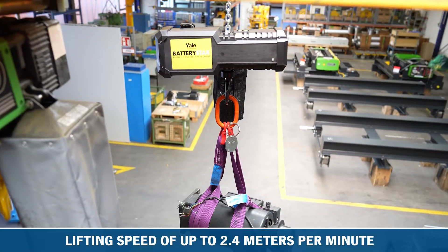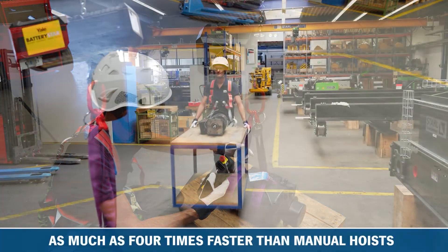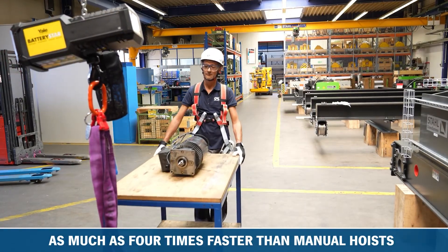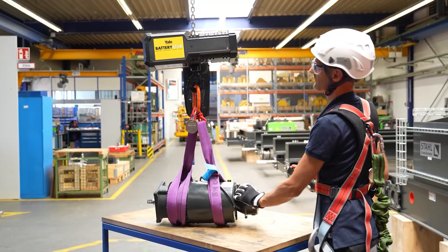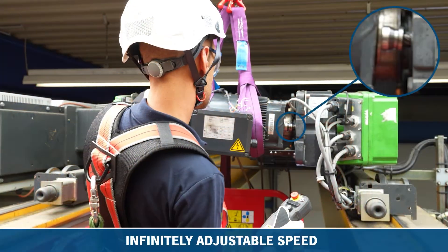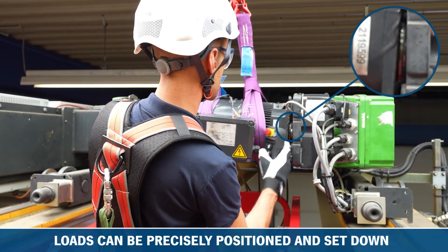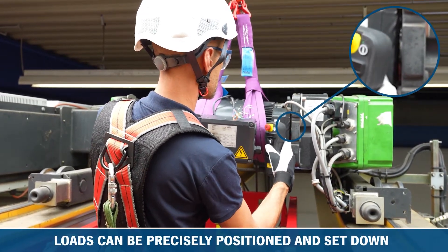With a lifting speed of up to 2.4m per minute, the BatteryStar can increase operator efficiency as much as 4 times compared to using a manual hoist. Thanks to true variable speed, loads can be precisely positioned and set down, ensuring maximum safety for both the user and load.